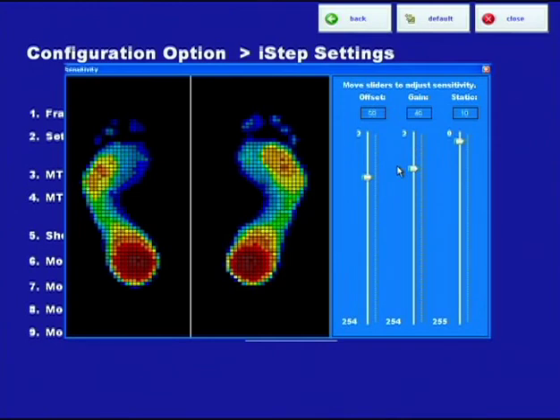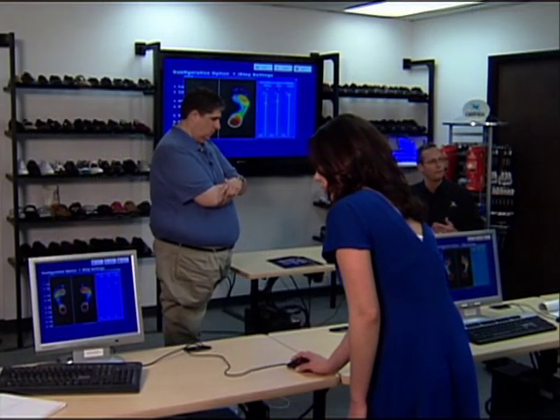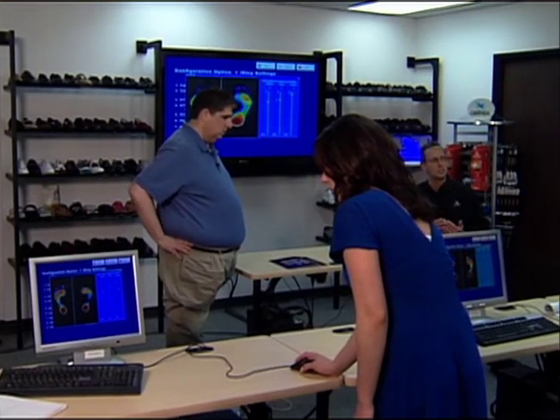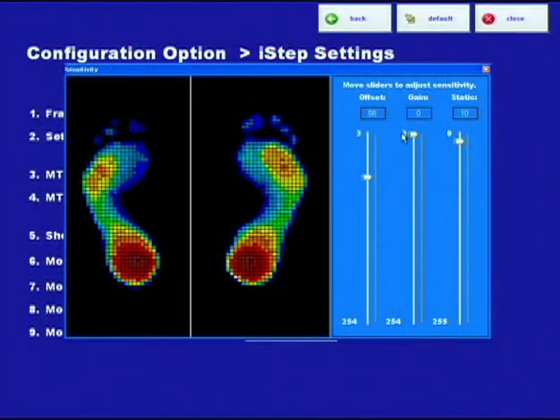We do this in our I-STEP department. We have lots of trainings for our sales team so they know how to set this right. But we think it's certainly helpful for the store or the user to understand how the technology works. I'm going to leave the gain down at three or under ten.